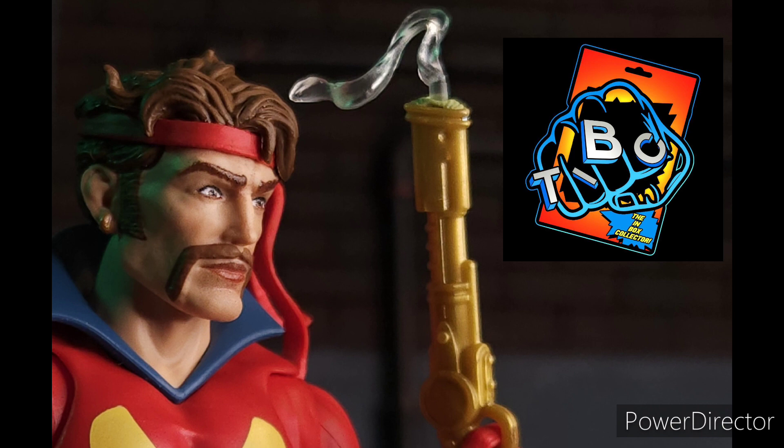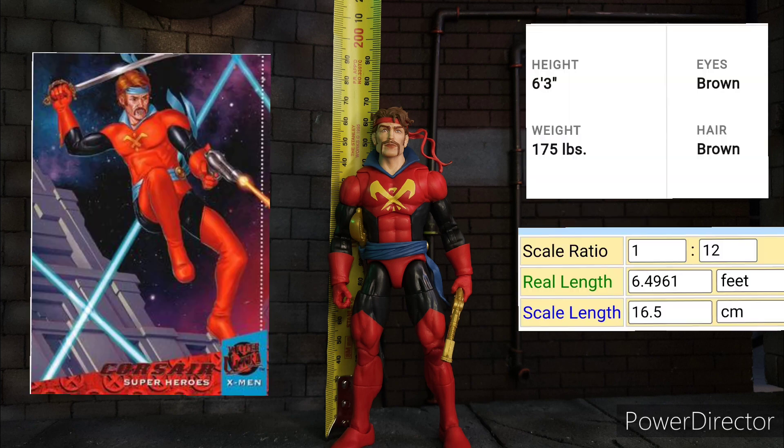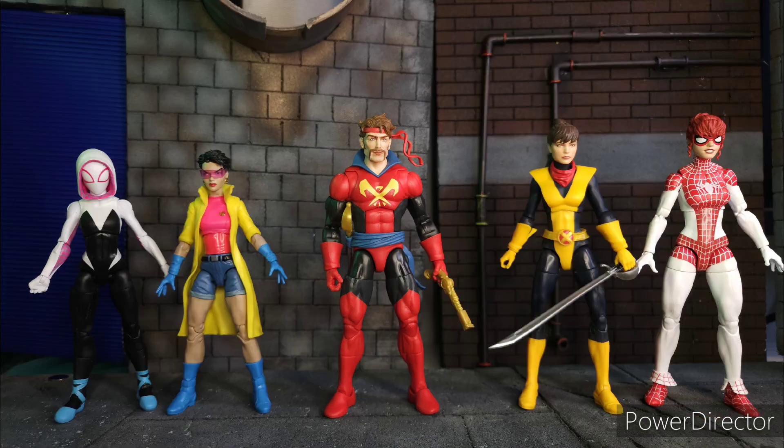For more of the Toyvis review, check out his YouTube channel — I'll leave a link in the description below. Corsair stands 16.5 centimeters or 6.5 inches tall. According to marvel.com, he stands 6 feet 3 inches, so in 1:12 scale he is just right. Here he is beside other Marvel Legends figures: Miles Morales, Wolverine, Spider-Man, and Omega Red. For the females we have Spider-Gwen, Jubilee, Captain Kate, and Spinnerette.